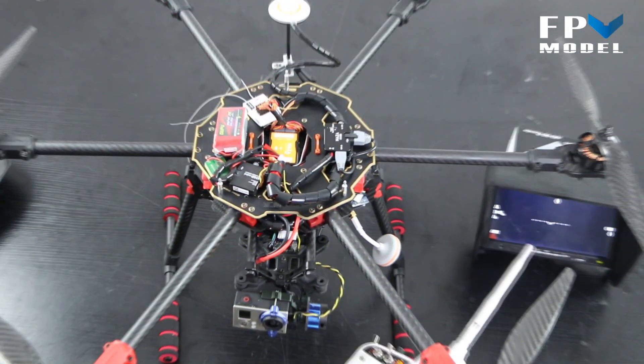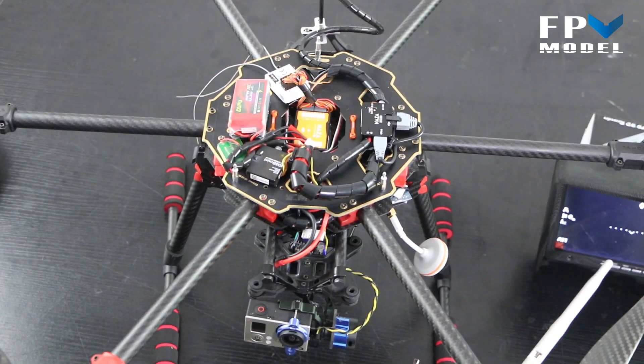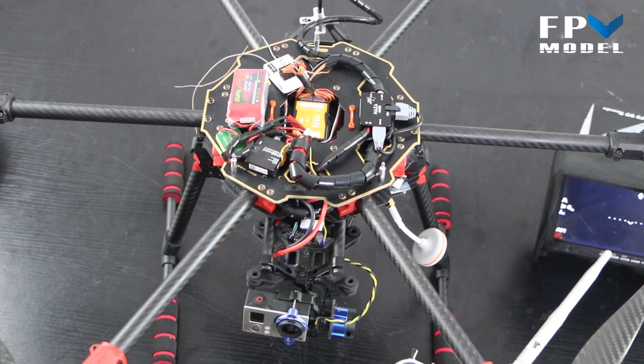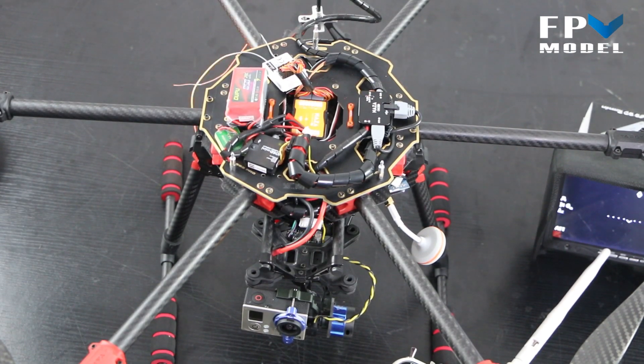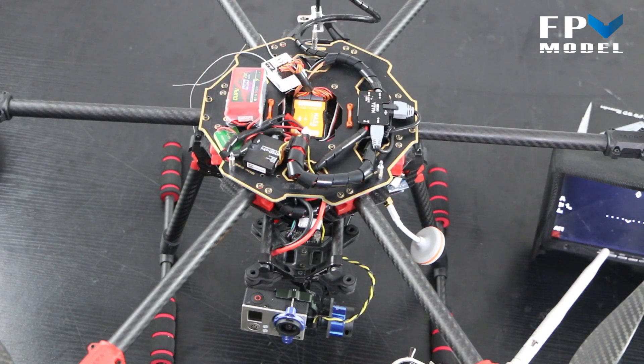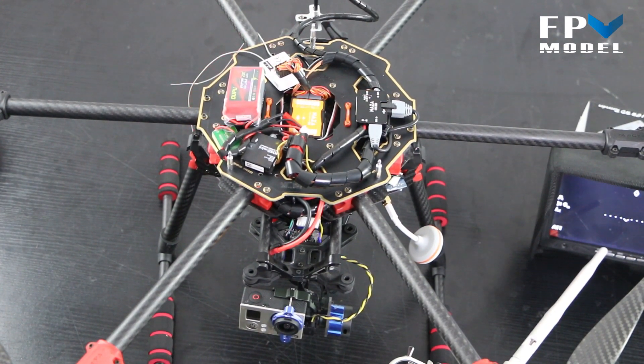Now that we've explained it, let's actually show you what it looks like. We're going to go outside and fly it around some and show you some of the flight video. If you have any questions you can contact Jason at fpvmodel.com or sales at fpvmodel.com.